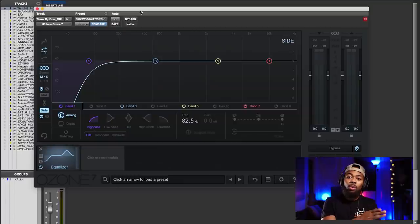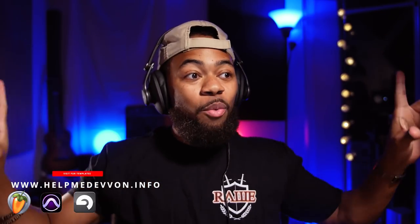One thing I like to do is roll off some of the low end on the side information. I don't want low end on my sides — I'd rather leave that for the higher-end stuff to give a better perception of space, brightness, and clarity on the sides. The middle is where those kicks, snares, and bottom end should be. Taking out low end from the sides isn't necessary there, and it frees up headroom, which ultimately makes your master louder.